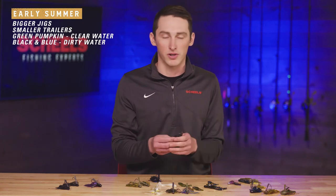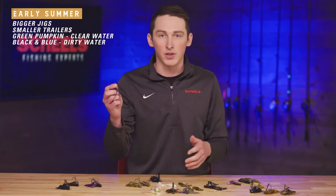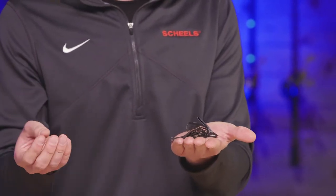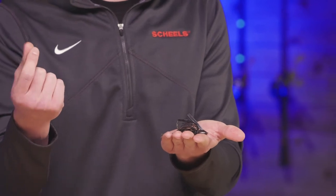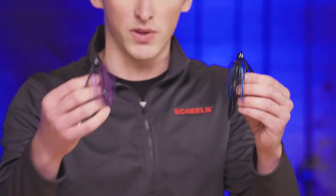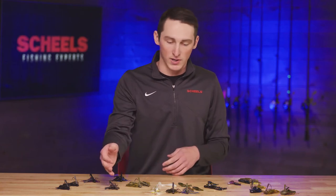As summer goes on and water temperatures warm up, I'll start picking bigger jigs — from about 3 ounces all the way up to a half ounce. I'll typically start with a green pumpkin jig on the lakes, something that looks really natural, unless it's midsummer when the water turns that pea-soupy green color — then I'll go to a black and blue or even purple. In Minnesota where we bass fish a lot, the fish are really keying on bluegills up shallow, so green pumpkin with a little blue and orange works great.